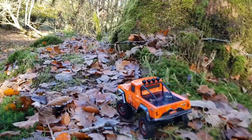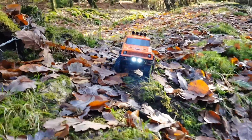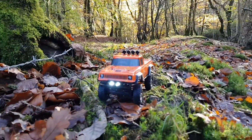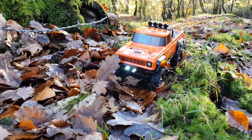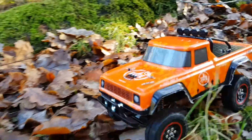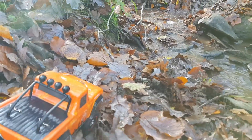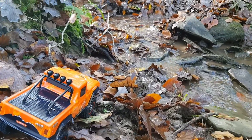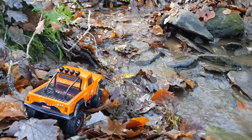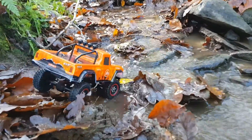You've got to plan your route very carefully with these little trail trucks, especially at 1:18 scale. There's a gap somewhere between the roots covered by leaves today. The rocky riverbed line has now become a fully fledged scale river — lots of leaves, very wet and slippery. We'll see how this little critter does.